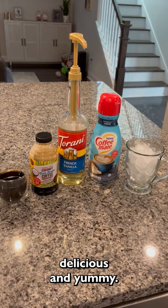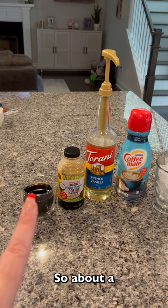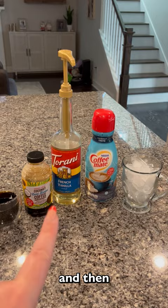Super simple, you guys. We've got our cold brew concentrate right there, which is what I mixed right here with some water — equal parts. So about a half a cup of concentrate and a half a cup of water. Then we've got some French vanilla syrup, and then some coconut creamer, and our cup of ice, and let's mix it up and see what it looks like.